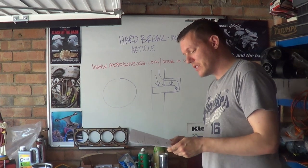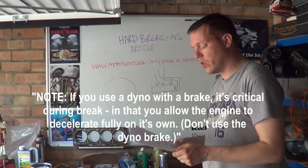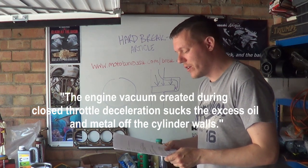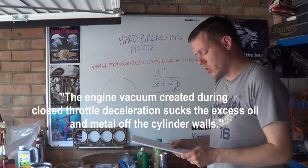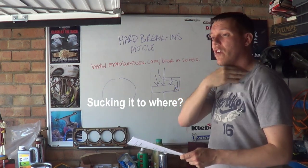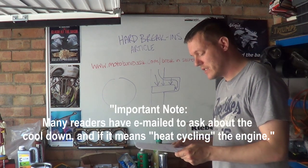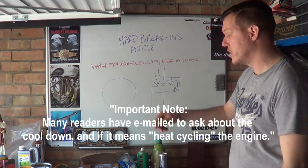Remember the cool-down periods he mentioned? He then says if you are using a dyno with a brake, it is critical during break-in that you allow the engine to decelerate fully on its own — don't use the dyno brake. The engine vacuum created during closed-throttle deceleration, otherwise known as engine braking, sucks the excess oil and metal off the cylinder walls. That is the dumbest thing he's said in this entire article. If he's talking about particles from the honing, it's just a stupid way to write it.